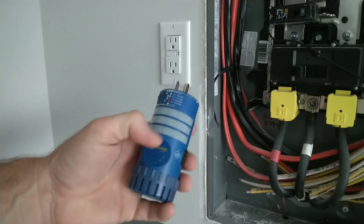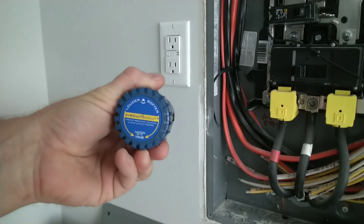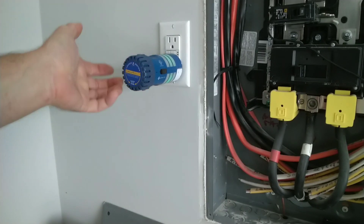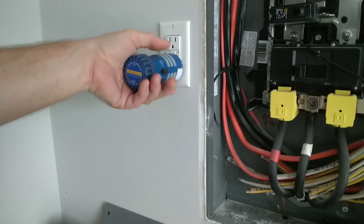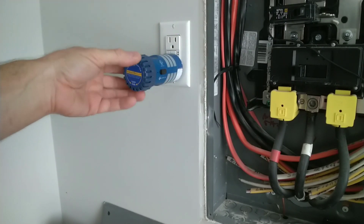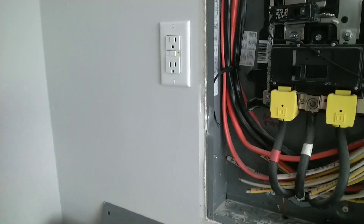I've got my Reliance Controls GFCI checker — it's got an audible signal, they call it a circuit scout. Plugging this in, it's showing it's wired correctly, and I just manually tripped it. The circuit scout — the way they work — it's got power and it sounds off so you can do remote work at different locations.